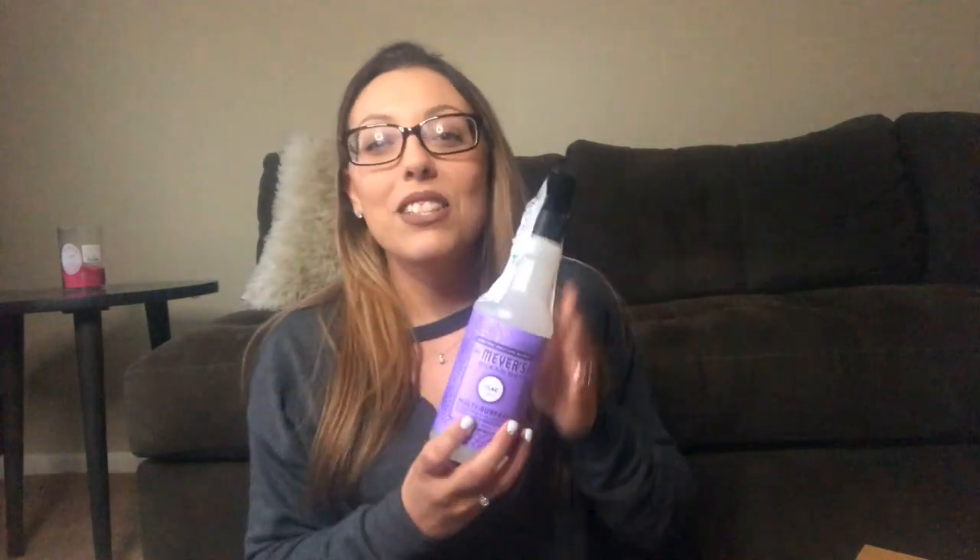Now moving on to the non-free items. I'll start with this — it's the Mrs. Meyers lilac scent multi-surface cleaner. I am so excited about this one; it's the new scent I was talking about. I'm not sure if it's totally new or if they had it last spring too, but I've never tried it before and I cannot wait to use it.